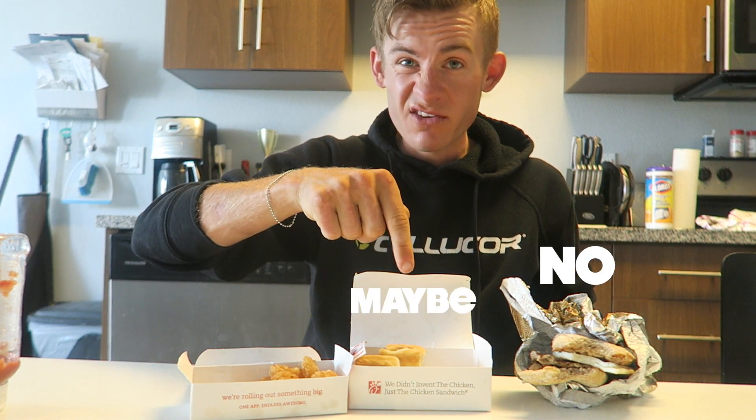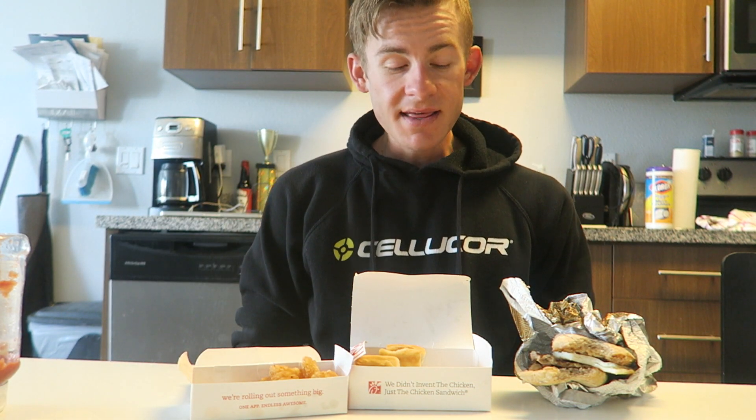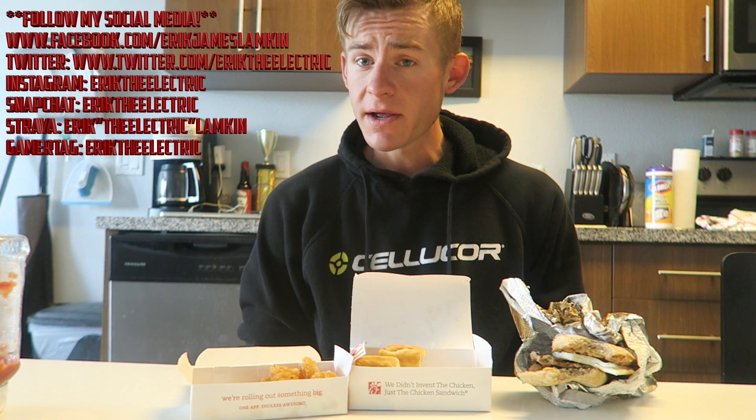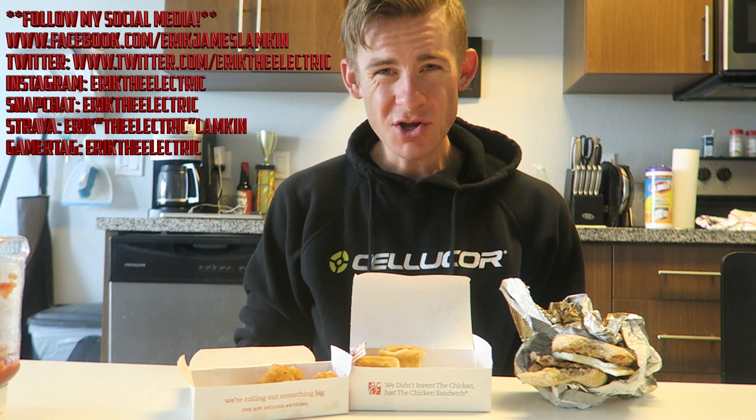So in order: do not buy this egg white griller, think about buying the minis — nothing groundbreaking but pretty good — and definitely buy the hash browns. That's been the review, I hope you guys liked it! If you like my food reviews, let me know in the comments below — I love to hear feedback, whether negative or positive. Feel free to follow me on social media: Facebook, Snapchat, Twitter, Instagram — you know the drill. Thanks again for watching!